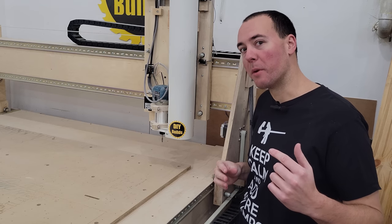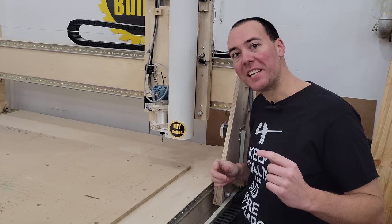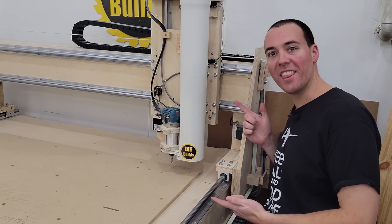So it's upgrade day today. You guys might remember my homemade CNC. Today we're going to be taking it from this to this.